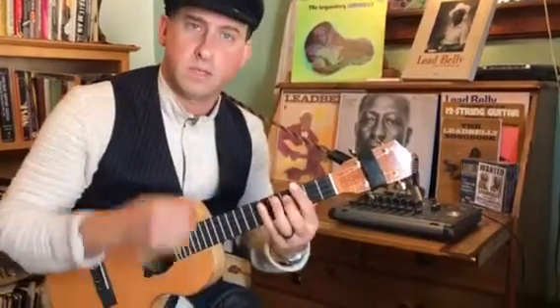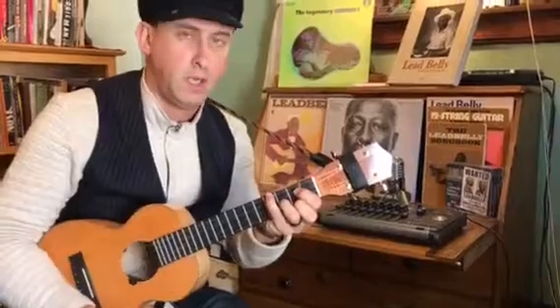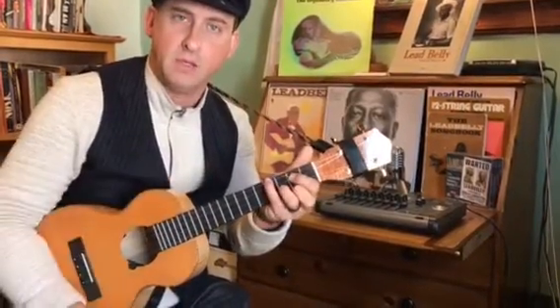So there you have it — 12-bar form in G. Accompaniment would just be basic G to G7, a C chord or C7 following a 12-bar progression in G, and then finally on the D7 for two measures back to the G again.